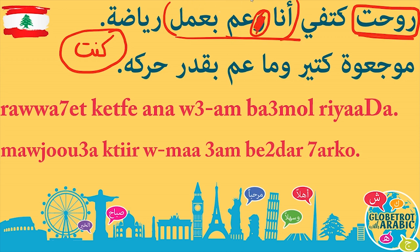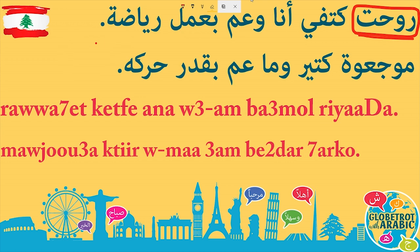When you delete the واو, it becomes أنا عم بعمل — I am doing — and it won't make sense in this sentence. If you said روحت كتفي أنا عم بعمل, it would be like saying 'I injured my shoulder, I am doing' — that wouldn't make sense. So the واو is very important because it makes the meaning 'while I was doing sports.' روحت — I damaged or injured. كتفي — my shoulder. أنا وعم بعمل — whilst or while I was doing. رياضة — sports. I injured my shoulder while I was doing sports.